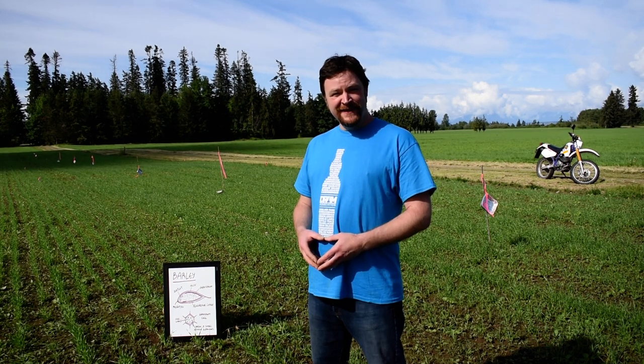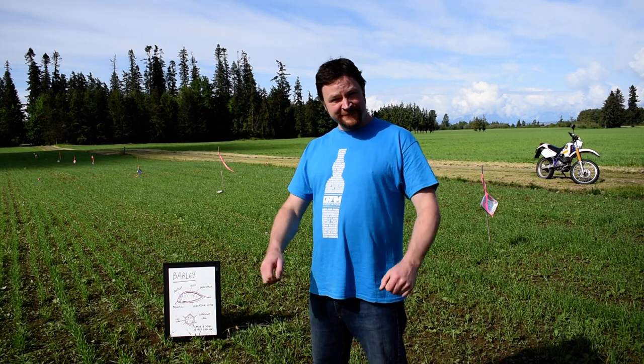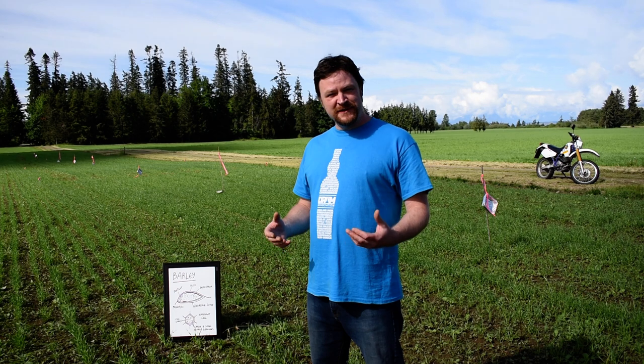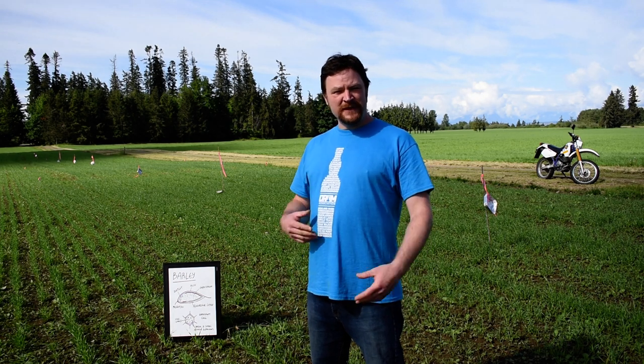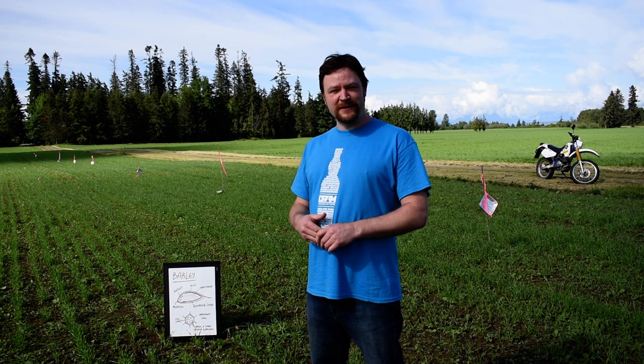Hi guys, welcome to Whiskey Web. Today's episode is going to be all about barley. I'm standing right here where Sonic the Hedgehog stood in the recent film, but I thought I'd show you more the whiskey side rather than the movie production side of Shelter Point Farm.